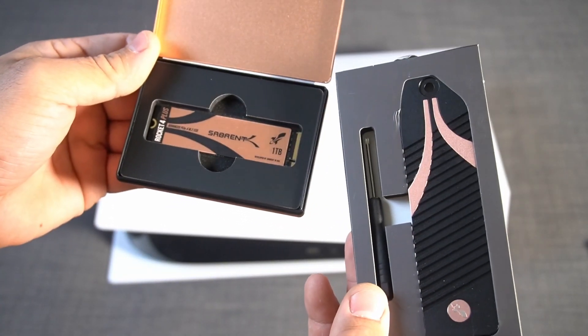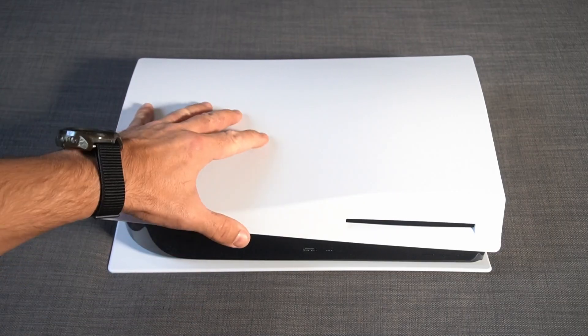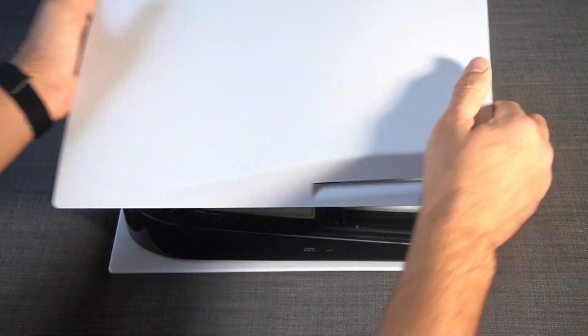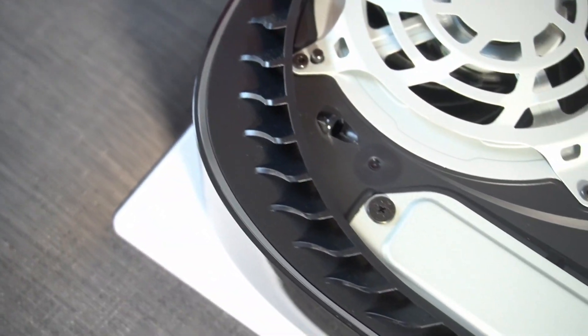This company came on the market first with a heatsink specially designed for a PS5 upgrade. In order to open this cover, you need to grab this corner like that and pull the cover to this side. Here you go, the cover is off. Here we can see the slot for the extra SSD card.